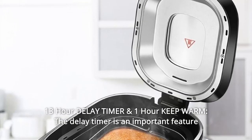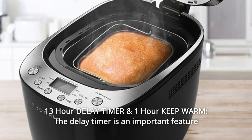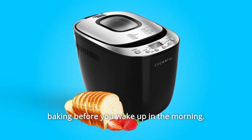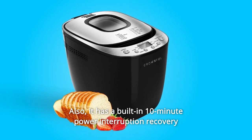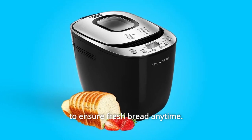Number 6: 13-Hour Delay Timer and 1-Hour Keep Warm. The delay timer is an important feature that allows you to load your machine with ingredients and set it to start baking before you wake up in the morning. You can set it up to 13 hours in advance with a 60-minute keep warm function. Also, it has a built-in 10-minute power interruption recovery to ensure fresh bread anytime.